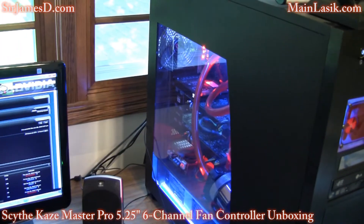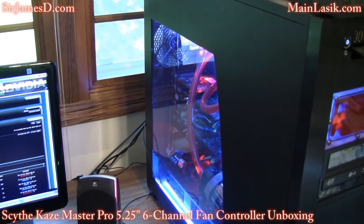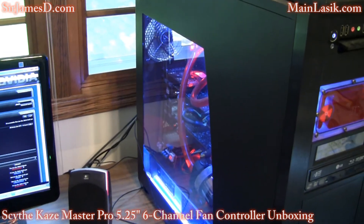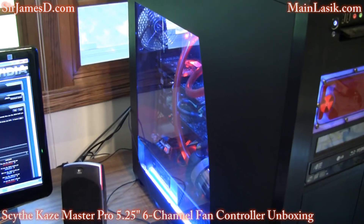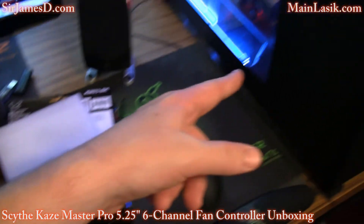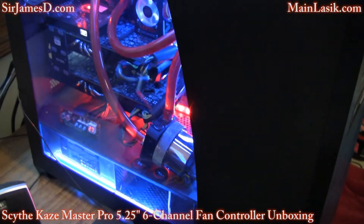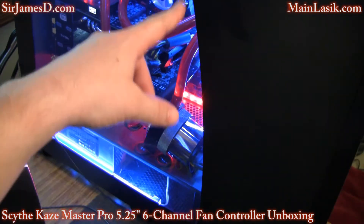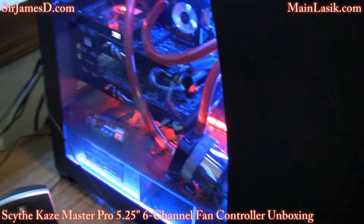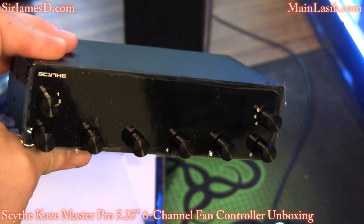Just an update: I have made a decision on what I want to do for the giveaway on the jamesd.com forums, so be sure to register there and we'll get that underway very soon. I'm going to get this installed, connect all my fans, and run some of the temperature sensors around the various spots — here, there, everywhere — and we'll see how awesome this thing truly is.